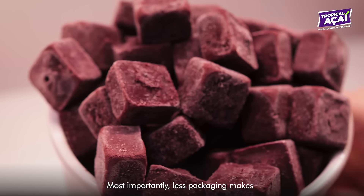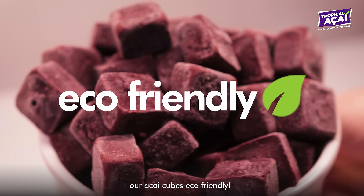Most importantly, less packaging makes our acai cubes eco-friendly.